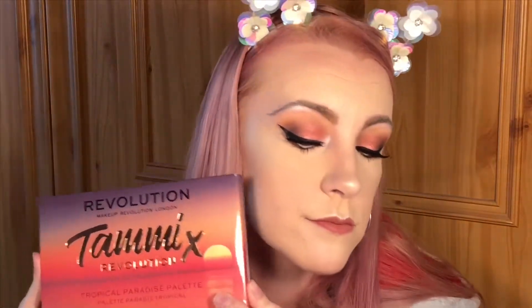This is my completed look using the Tammy X Revolution palette by Makeup Revolution. If you like this video please leave a thumbs up, any comments leave them below, and if you're not subscribed please subscribe. All the links to the products I used will be down below. Once again, congratulations Tammy — I absolutely love your palette, this is my second look with it. Love love love it — thanks for watching, until next time, bye!